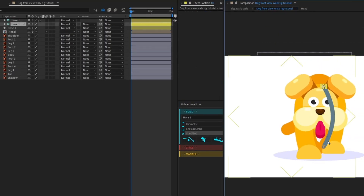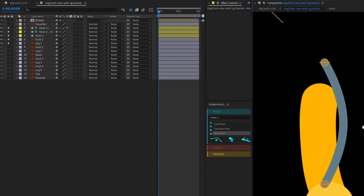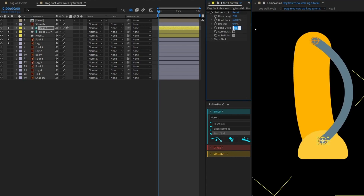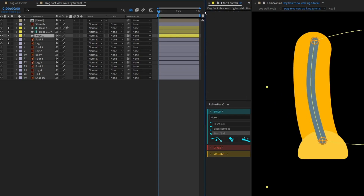I'm going to select this and place it over Foot 1. Select Foot 1 and Leg 1 and solo them, then replace the hose ends. Let's change the bend to minus 100 and decrease its length. To increase the stroke of this particular shape, we can adjust it from here.